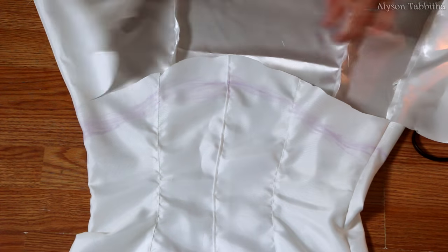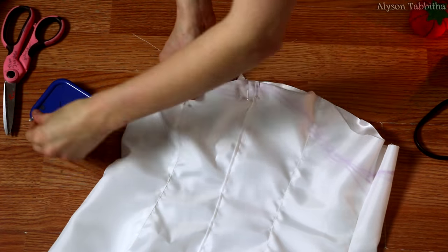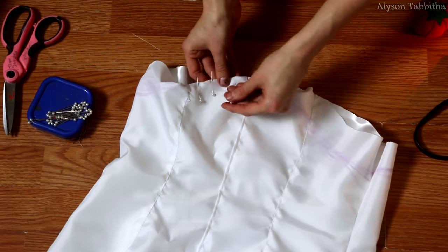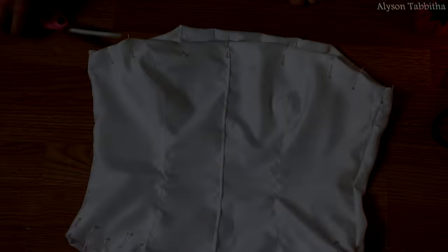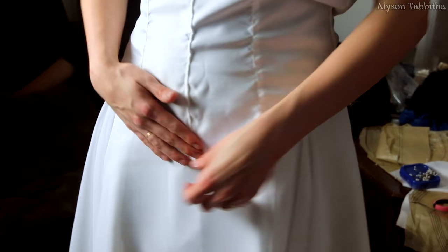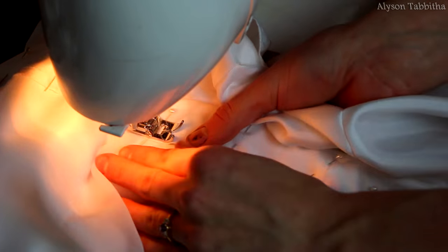I cut off the excess fabric, then fold under the edge of the fabric and pin it in place. After I'm done pinning the edges, I run a stitch through them. Next, I use the same pattern but only cut out the skirt half. Then I pin the skirt to the top half of the dress, and once I'm done pinning it, I run it through my sewing machine.